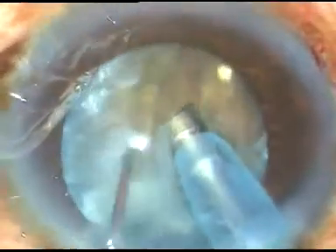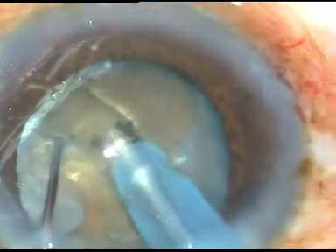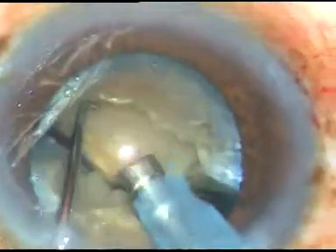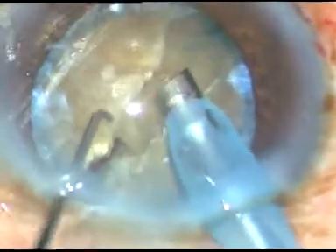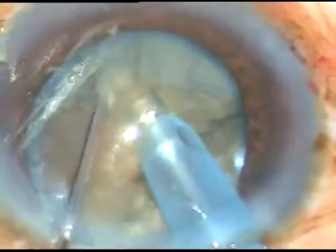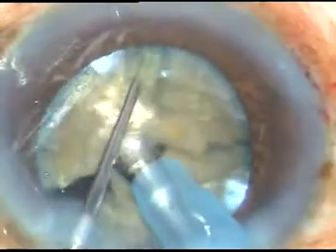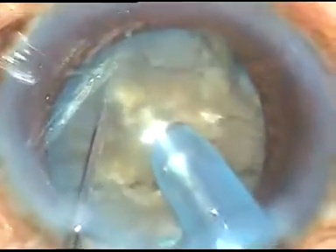So I rotate it 180 degrees. I make this groove a little deeper and now I apply opposite forces, and along that crack the nucleus divides into two halves. Now each half is being subdivided into three parts because this is a large nucleus. Each hemi-nucleus is divided into three fragments.